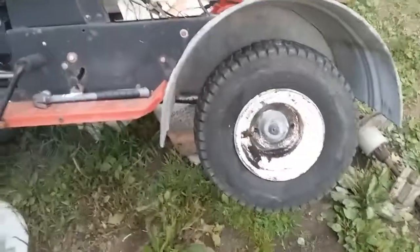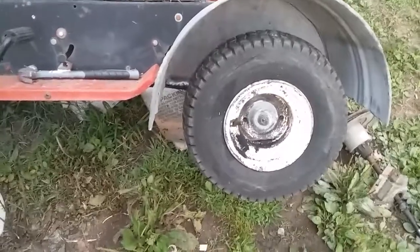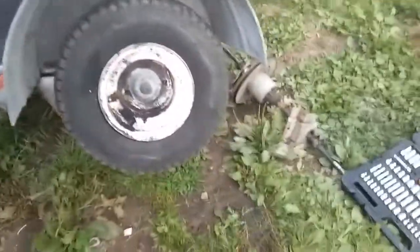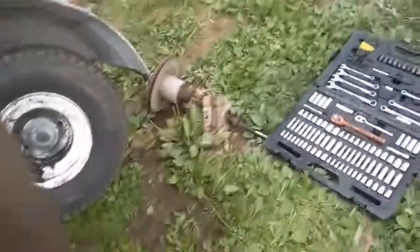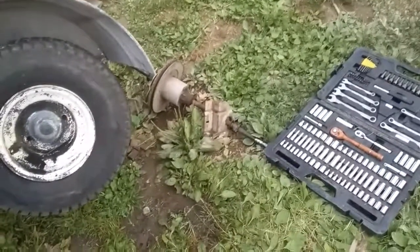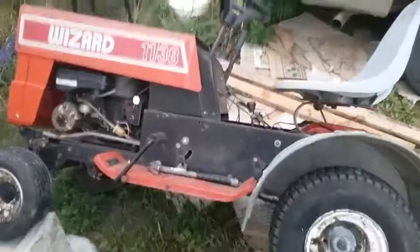That one-speed transmission in there certainly won't do any good. See that chain-driven differential right there? Most of the people who know a thing or two about riding lawn tractors know what's going to go in this thing. So stay tuned for part two.